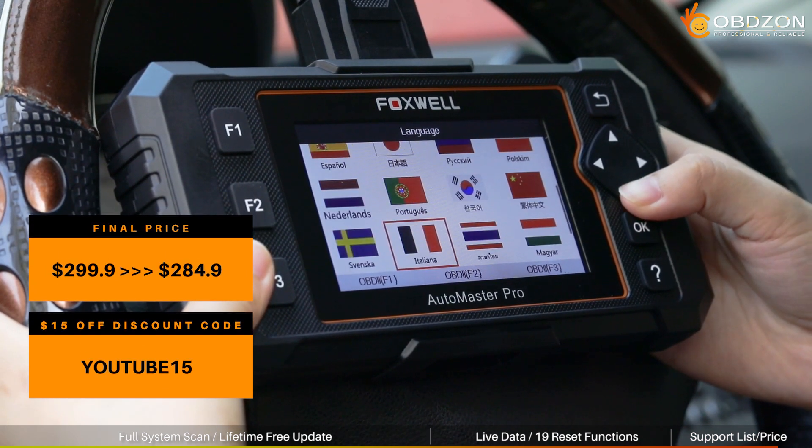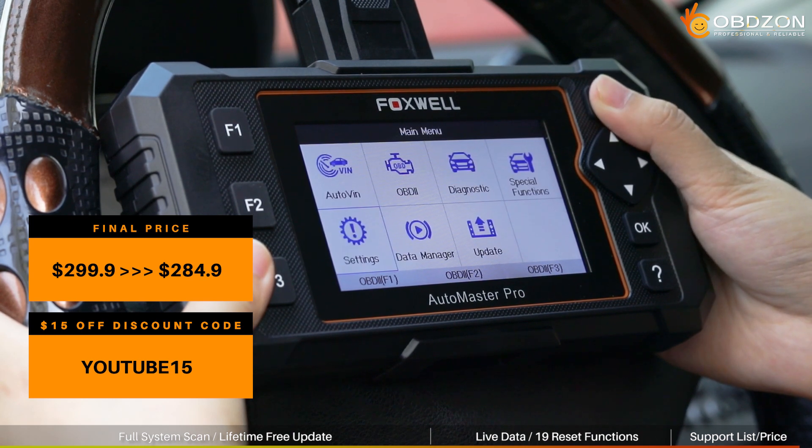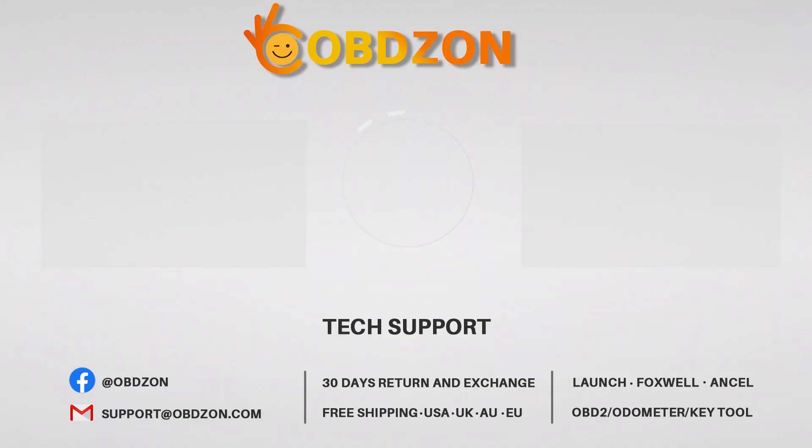Finally, about the price — the promotional price, plus the exclusive discount code for our YouTube channel, makes the final price very affordable. If you think this video is helpful, don't forget to subscribe.